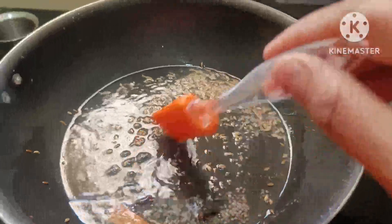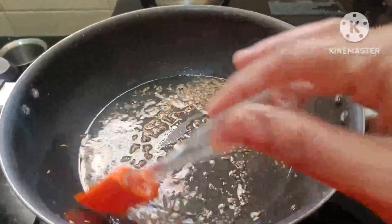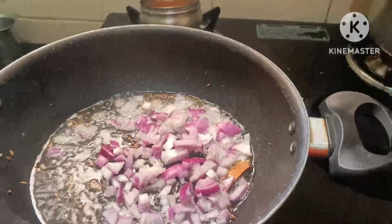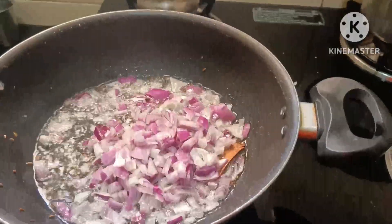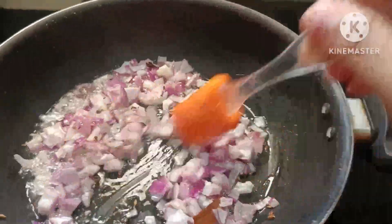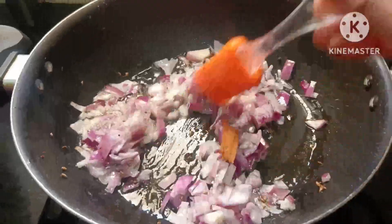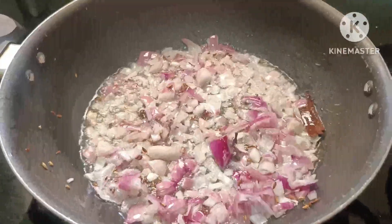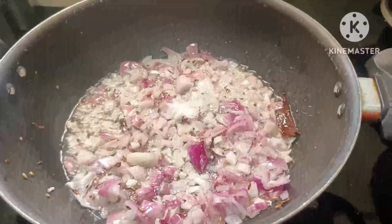I will fry the onion. The onion is full of garlic. I will fry the onion and cook the onion.